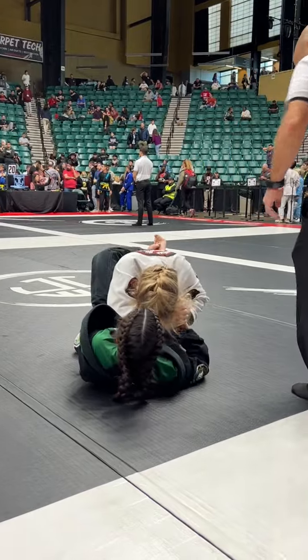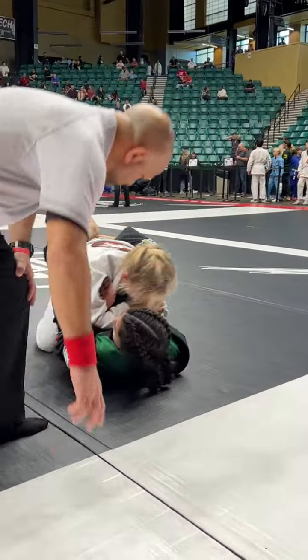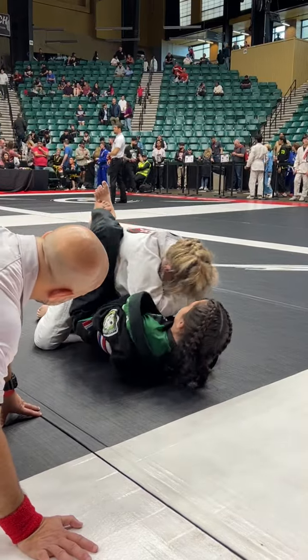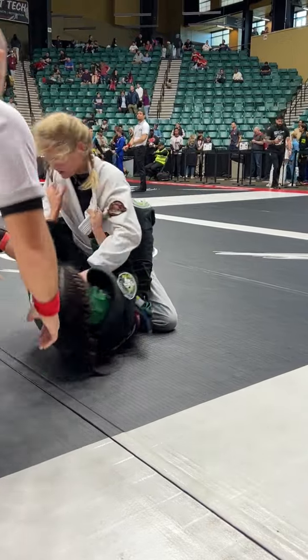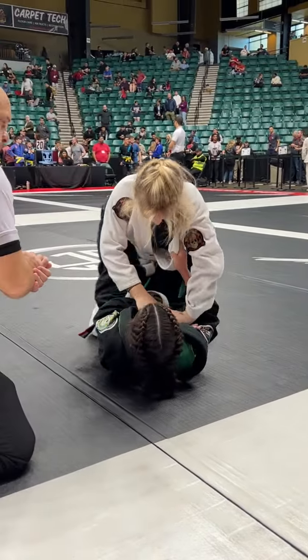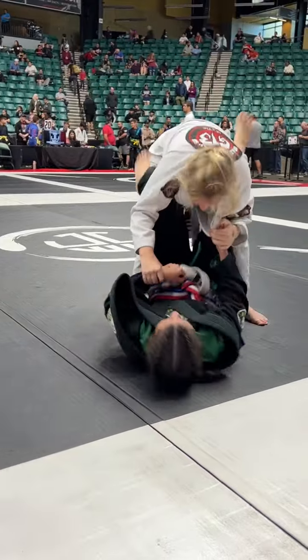Let her stand up if she wants to stand up! Get your right-hand higher! Get your left-hand higher! Good! Take your left hand, push your elbow to the right! There you go! Break her posture! Let her stand up! Now go! Do your thing!